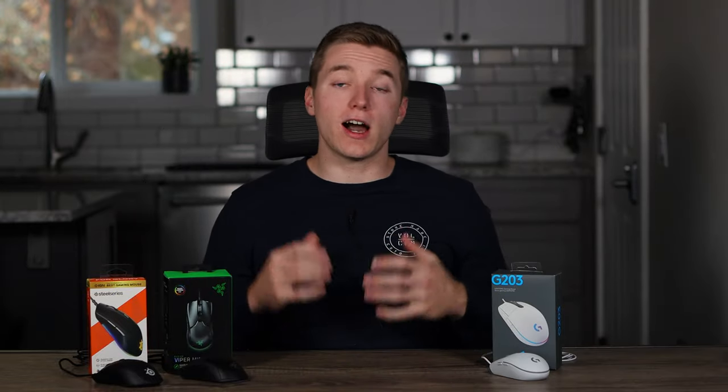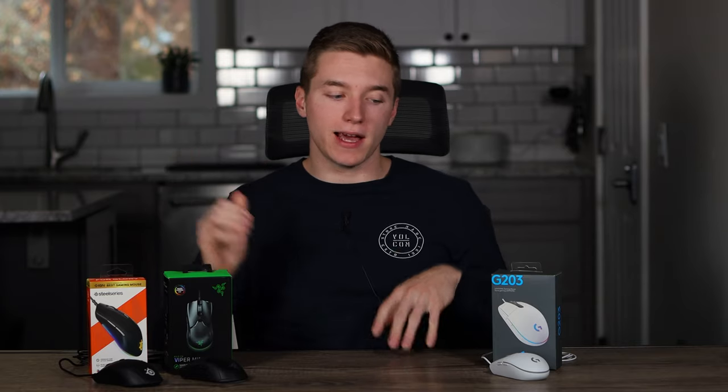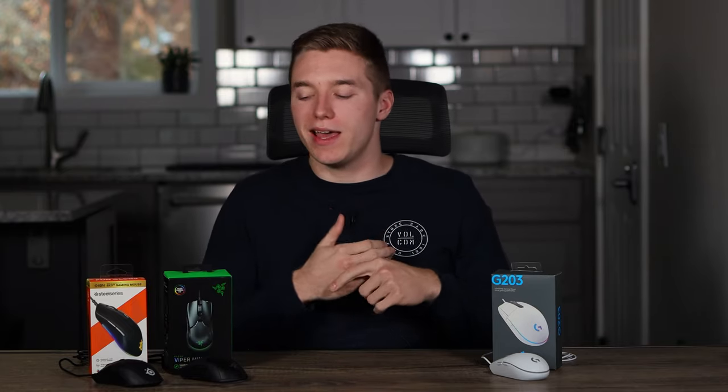All three of these mice are using optical sensors, with the Viper Mini and the Rival 3 able to go up to 8,500 DPI, and the G203 able to go up to 8,000. That should be more than enough to accommodate anyone's needs. As I say in almost every mouse review, optical sensors in this day and age are really hard pressed to not be spot on, especially from three mainstream companies that have been producing mice for a while. These have been giving me one-to-one pixel tracking with no spinouts or faultiness overall.